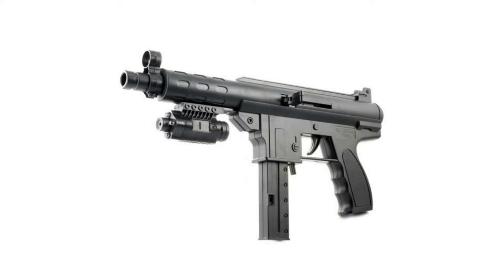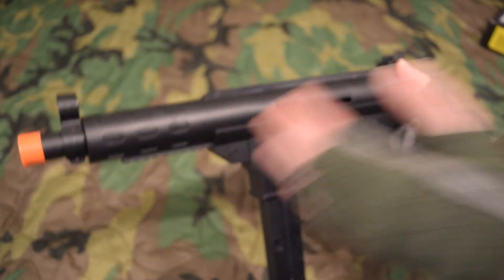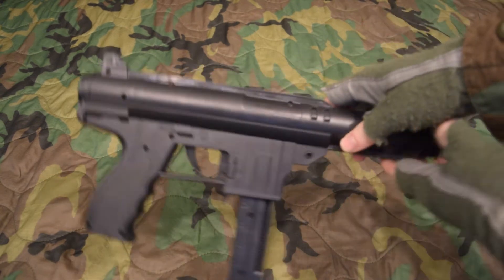I don't have the P395 model, but there's a user named Samyakarai that does and he has a short video briefly showcasing that one. The entire gun, except for the hardware like the screws and the springs, is made of ABS plastic, so don't drop it or bump it into a door too hard.